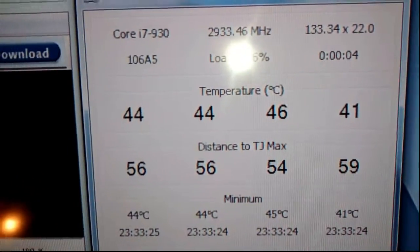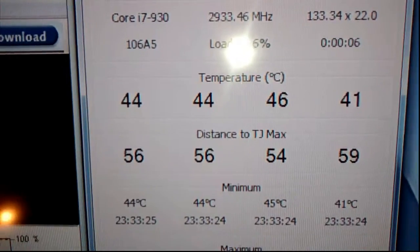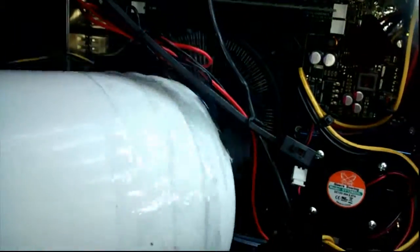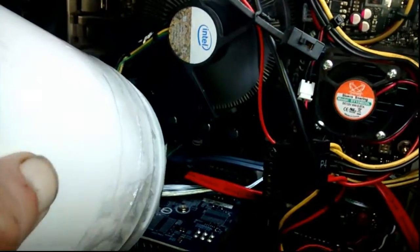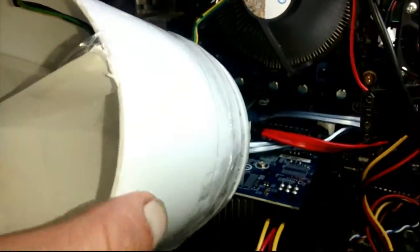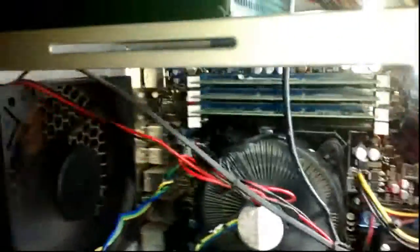It idles at 45 to 46 at the most. The mod basically just presses onto the plastic bracket on the stock cooler. This shouldn't be enough to obstruct the stock cooler enough to really affect it.